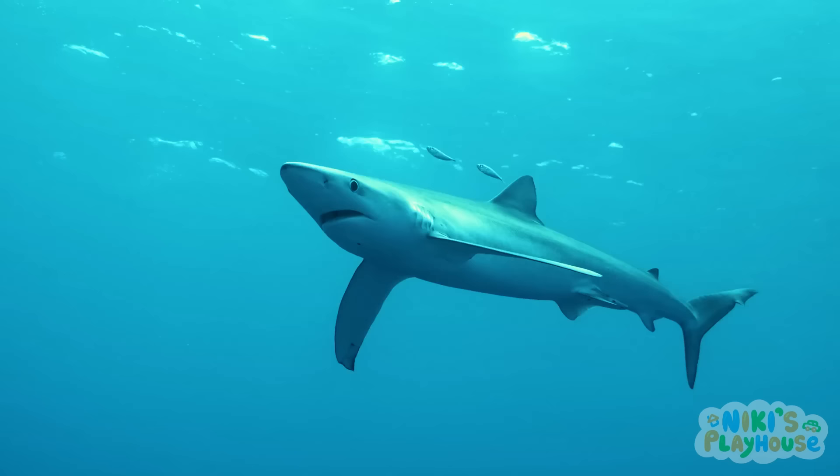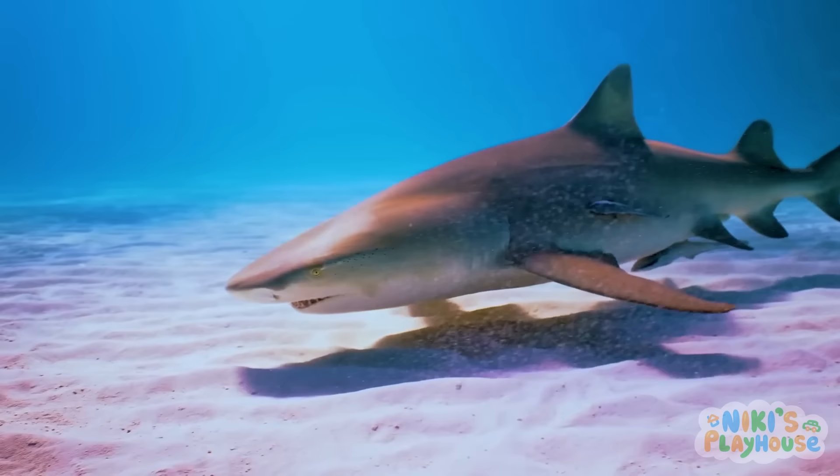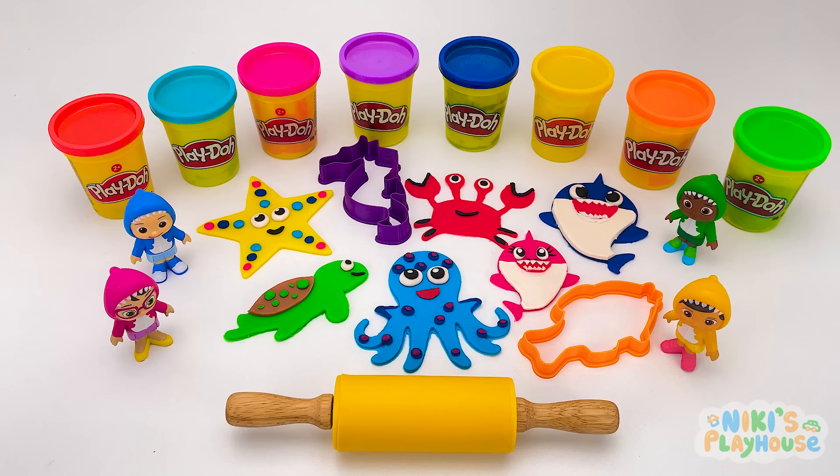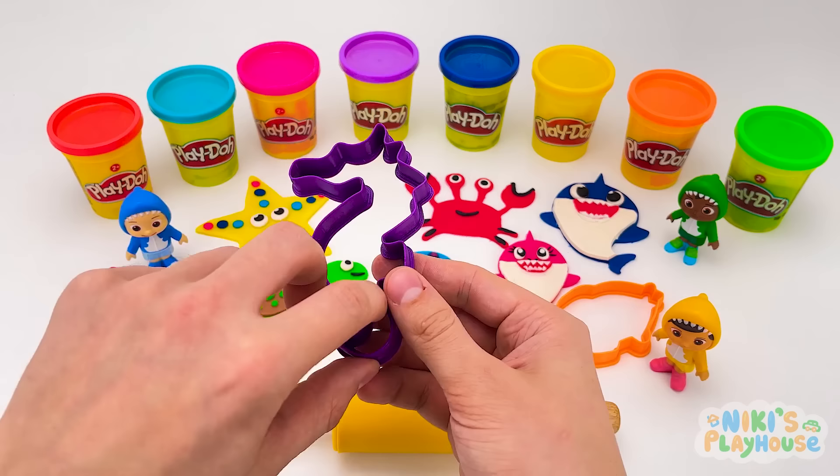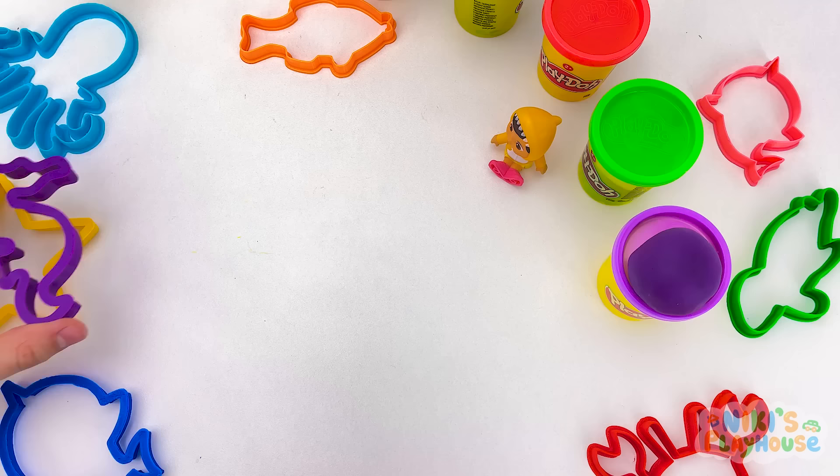Did you know sharks are one of the oldest animals on earth? They were alive when dinosaurs were! That's why they needed big, sharp teeth! What sea animal is the purple cutter? It's a seahorse!